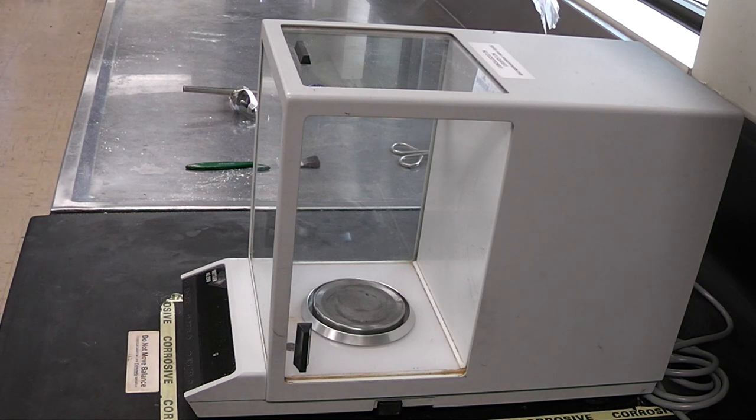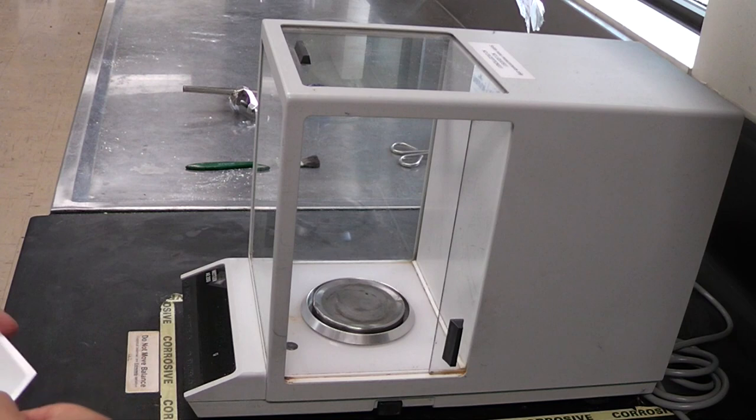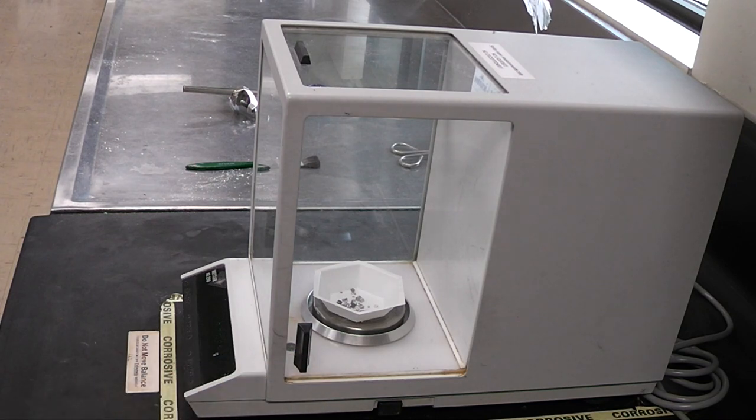Now you're ready to weigh your sample. When you've prepared your sample in a weigh boat, simply slide the glass doors on the side open, place in your sample, and slide the glass doors shut again.